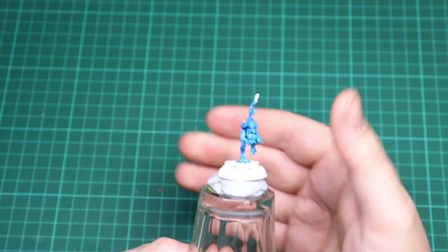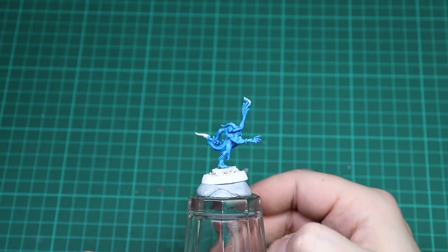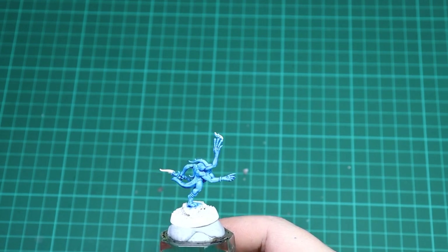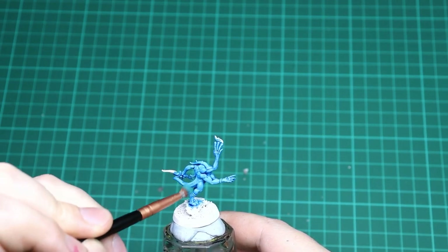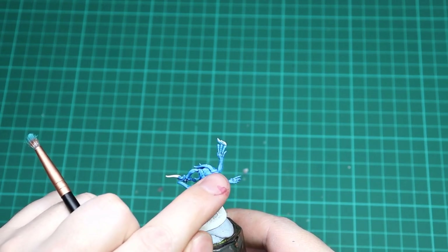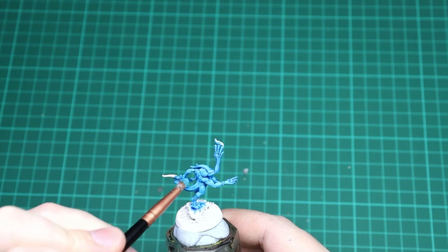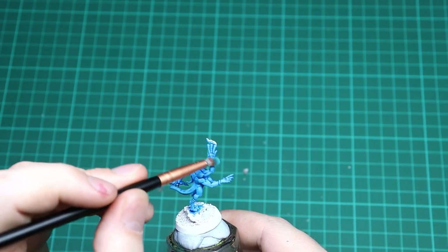With the Tallasar Blue down, you've got a nice vibrant blue — you could actually leave it here and just add the weapons, flames, and gold, but we're going to dry brush Temple Guard Blue over it. This is a slightly brighter blue, and we want to avoid a flat look from the Tallasar Blue. Just dry brush up and down on all the highest parts — the arms, the muscles — you can see where the Tallasar Blue has settled in the recesses, leaving darker areas. This isn't as heavy as what we did for the pink horror; just pick up the highest parts and add that extra color.